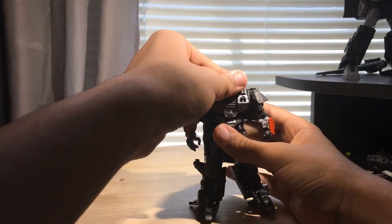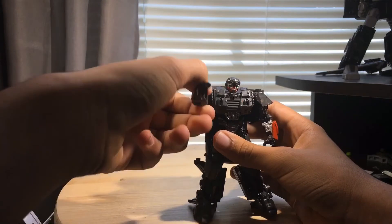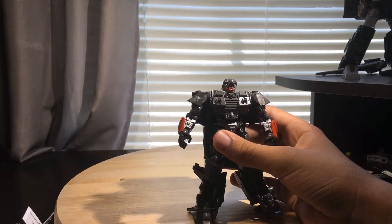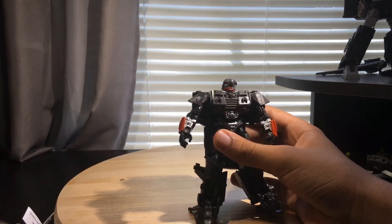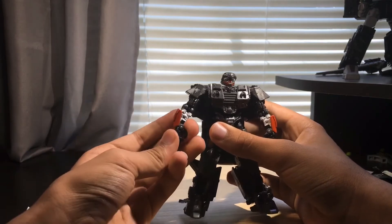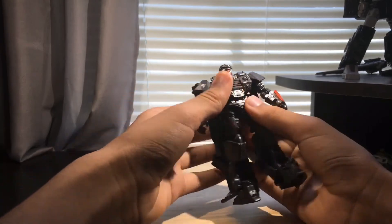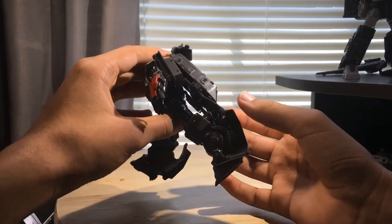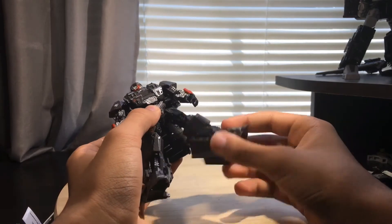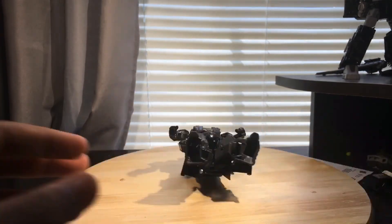Now for articulation. He has a ball joint at the head — can look up that far, not really down. He does have some head tilt. Arms can move out, can go up and down, and he's got a rotation there. He's got a soft ratchet at the elbow and can go 90 degrees. You can call this hand articulation due to the transformation. He does have a waist swivel, which is nice. He can kick up that far but can't really kick back because the backpack is hindering it. There's a rotation on the thigh — loose on one side. He's got about a 90-degree bend at the knee. And that's about it for the articulation.